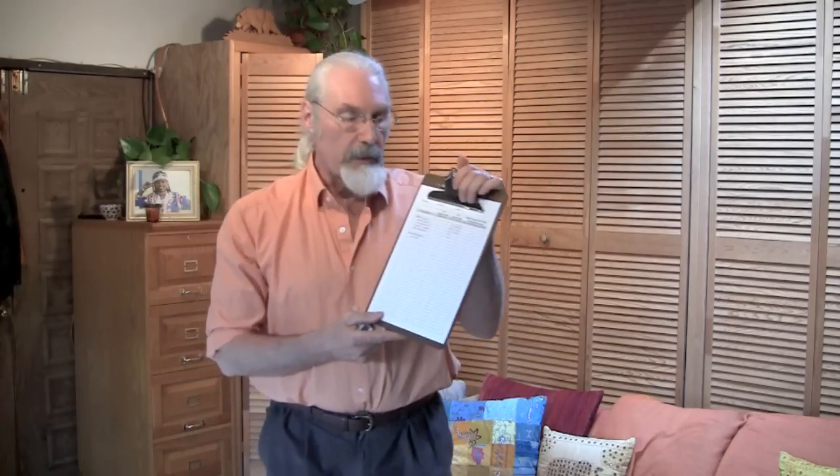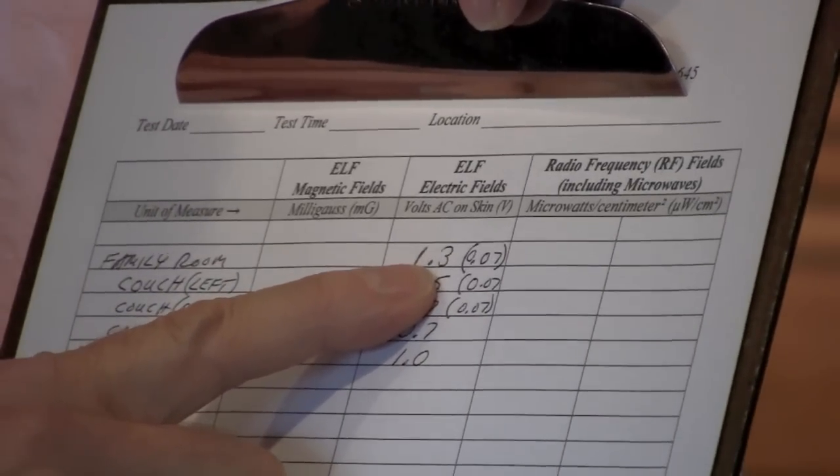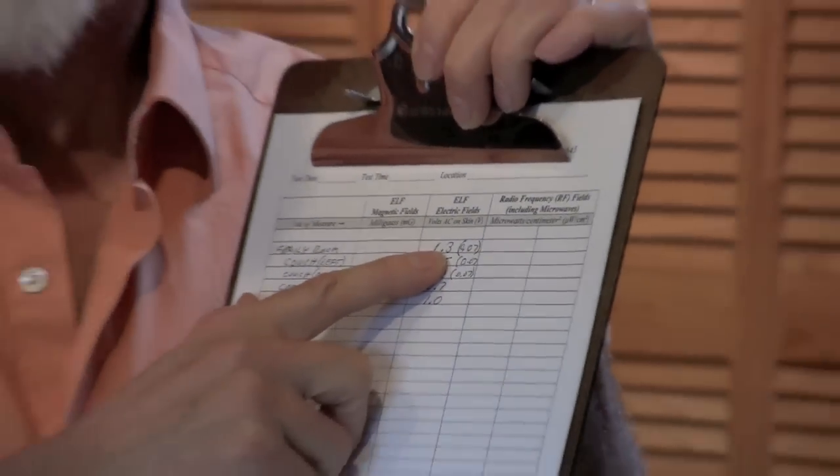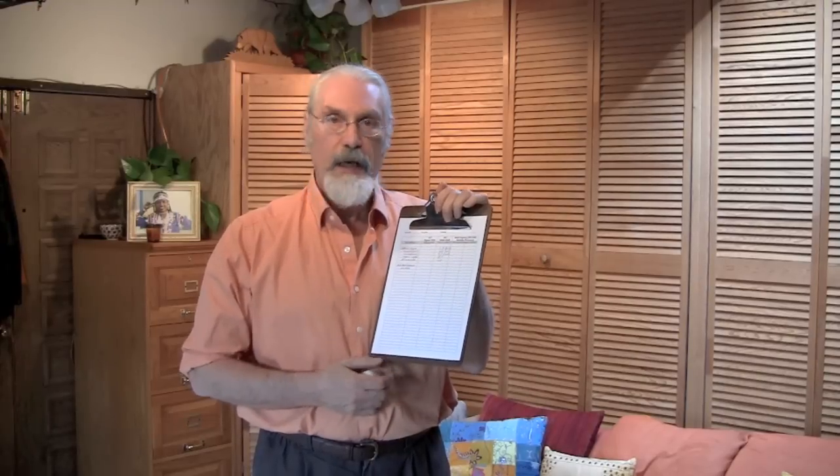Another source you might encounter is power lines. If you've done your measurements and when you turn off the power for the whole building the field level did not go down much — they're still kind of high — that typically means it's either a neighboring apartment or a power line field. Go outside and take the measurement; it'll typically get higher as you get closer to the power lines. The power line field is usually not that strong once you're inside, but it can be — especially on the second or third floor of a building with power lines 10 feet away. In most cases, number one is the wiring and number two is electrical cords and extension cords.